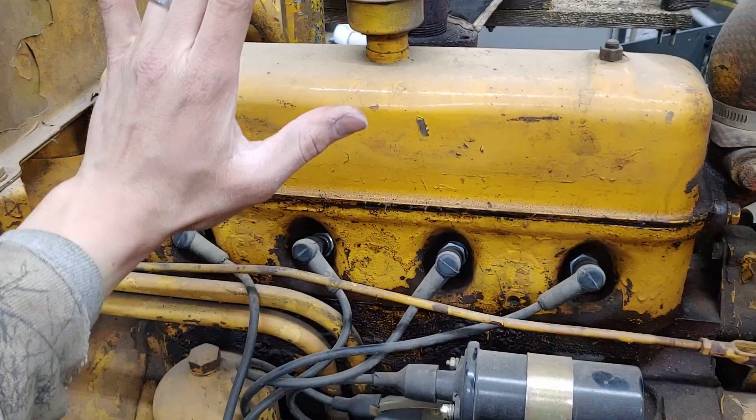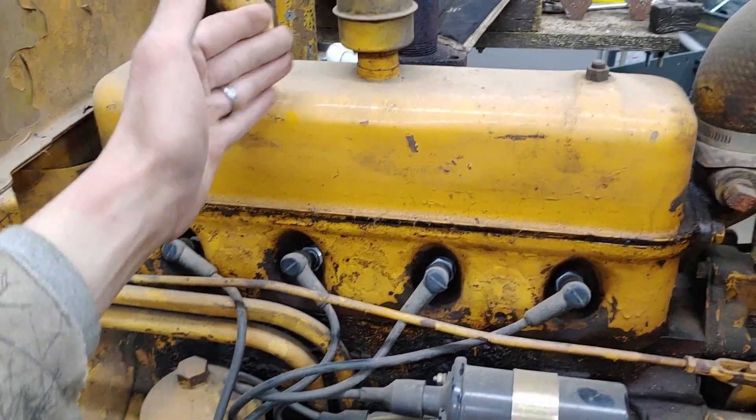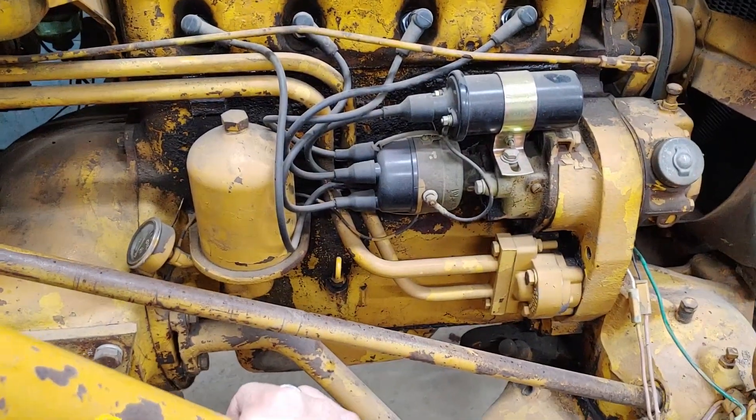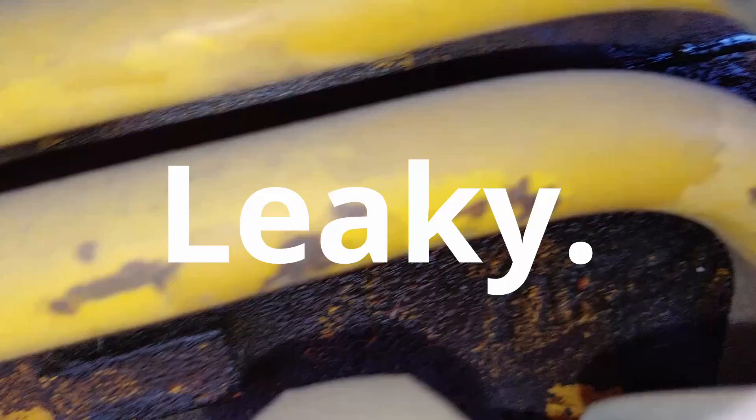Hey guys, I'm going to be showing you how to replace the head gasket on this Farmall 140. A lot of the Farmall tractors, as far as I understand, had this same engine — the International Harvester C123 engine — and it's a really good, reliable engine.